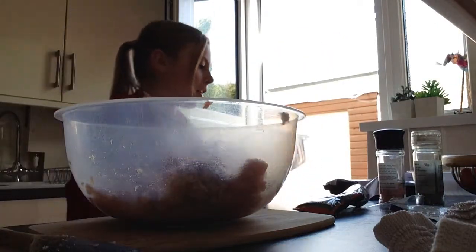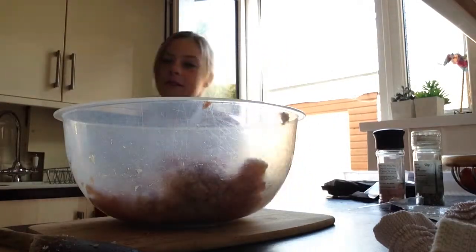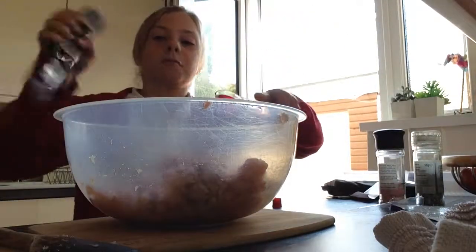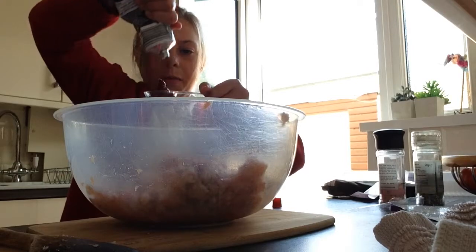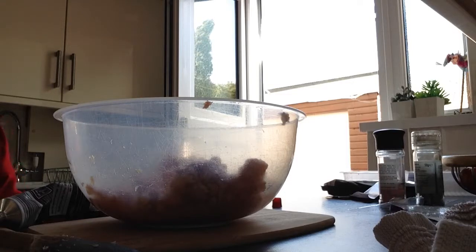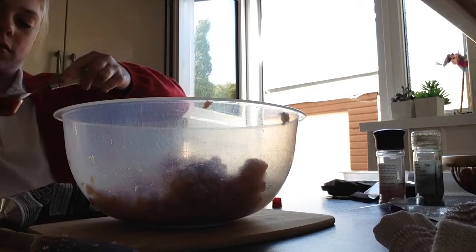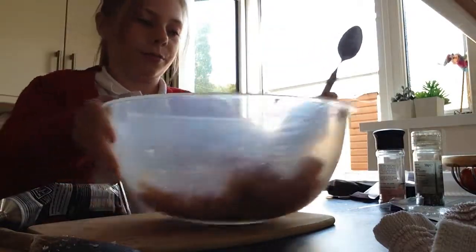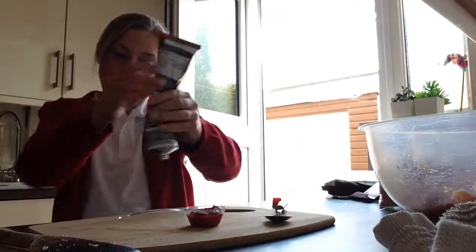It doesn't matter what order you put them in, but I like putting them in at my own pace. First, tomato puree - you need one tablespoon of tomato puree. Squeeze it in there until it gets to the top, like this, pat it down with a little spoon and pat it down so you know it's rounded out, like so.